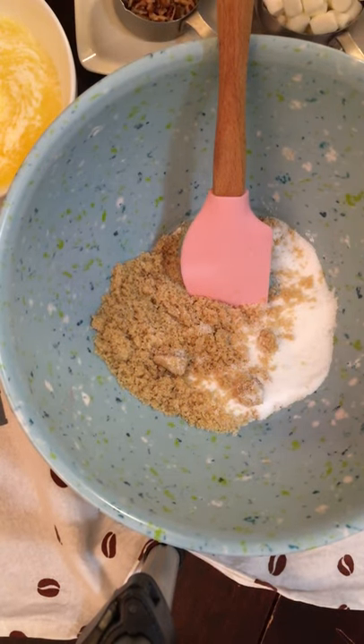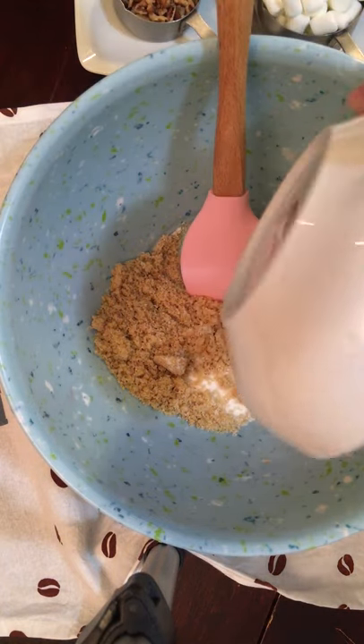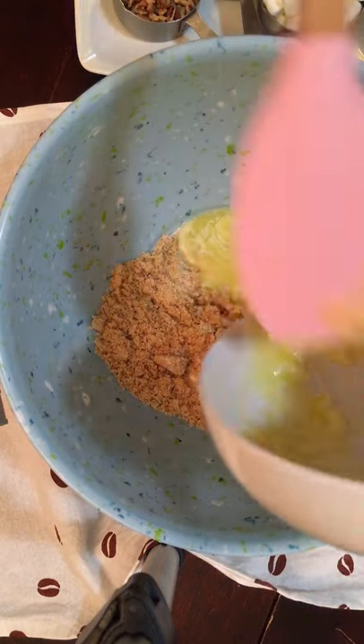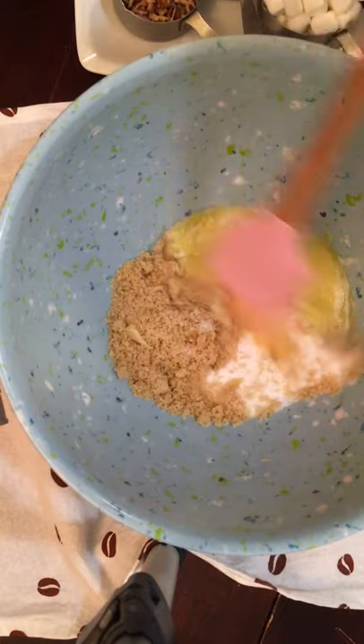Inside the bowl I have a half a cup of light brown sugar, a half a cup of granulated sugar, and I'm going to add in the butter — it's one stick of butter, which is a half cup. We're going to slowly mix this in.